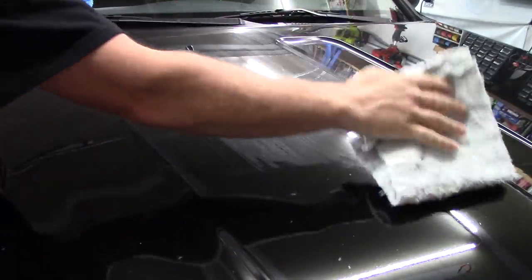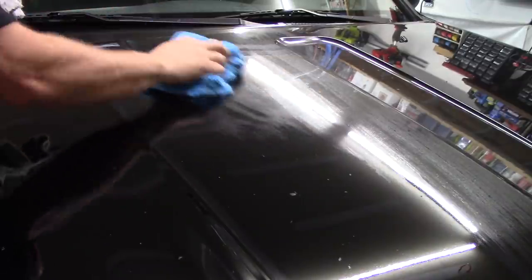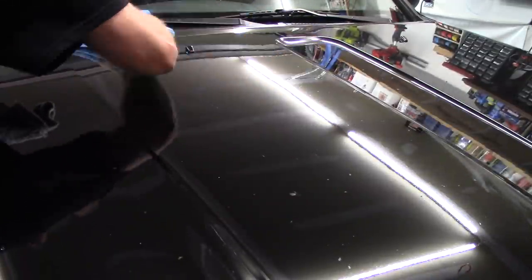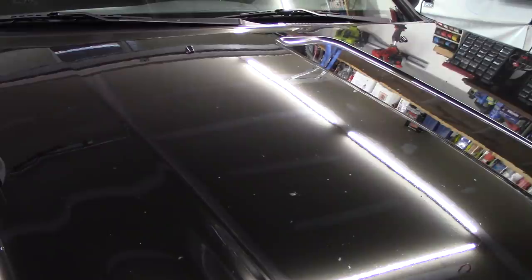I don't know what it'd be like on a clean panel as far as lubricity because this is pretty dirty. But I wanted to use this product the way it says it's meant to be used, which is as a waterless wash — no different than if I was to use my Griot's. So there's that half of the hood. That took no time at all. Remember, there's stuff all over this hood — this hood's trashed. But there you go, you can see all the dirt and stuff on this side. I don't see any streaking.